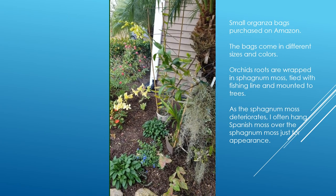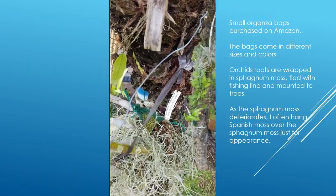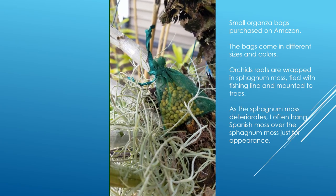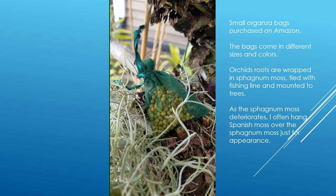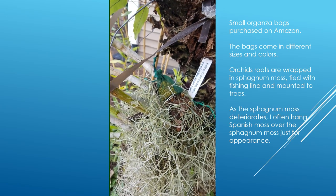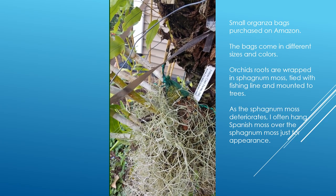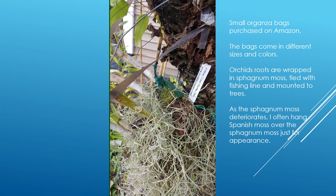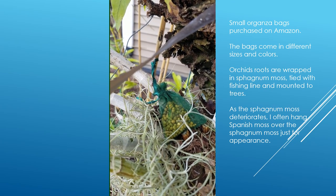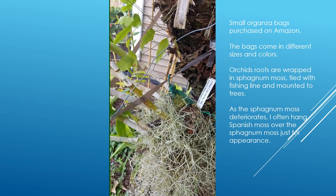I have a lot of orchids mounted to trees and one way to fertilize them is to use pellets that last six months. I made little organza bags of orchid fertilizer and I really like how the green is not real obvious. I was using cheesecloth before and it was cumbersome to mix up the little cheesecloth bundles with string, and then they were very obvious — the white bundles would stick out.